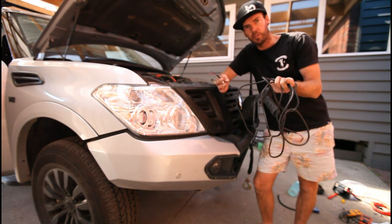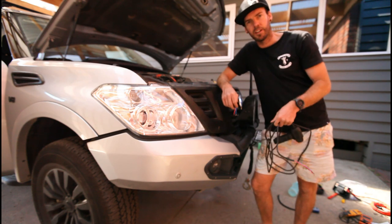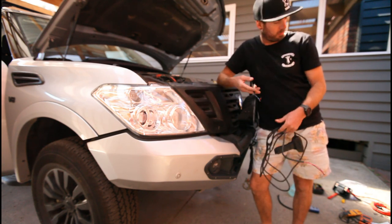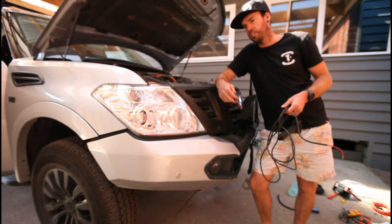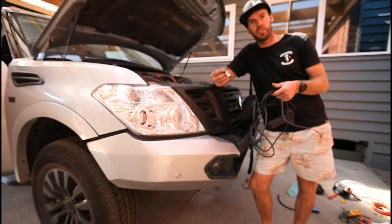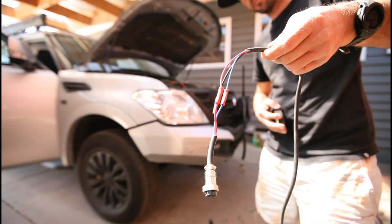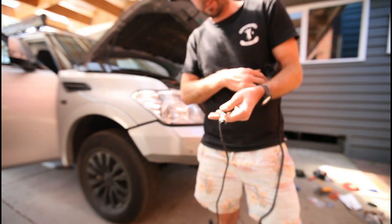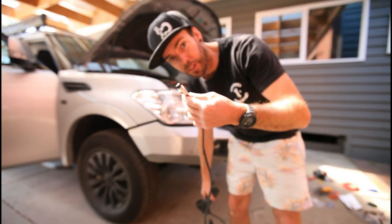While I'm at it, I'll inline crimp the hand control and keep that in the car as a backup. You never know if a switch might pack it in, or the wireless batteries go flat again. It's always handy to have it in the car as another option. There we go — good as new.